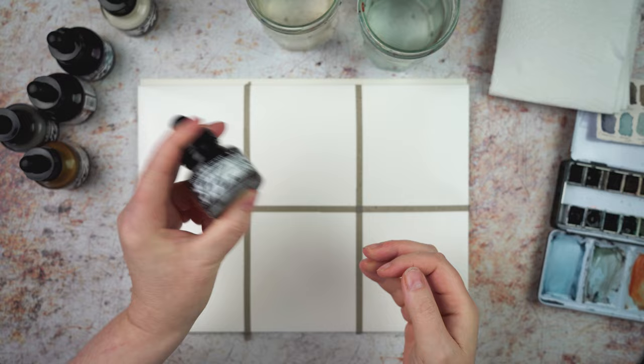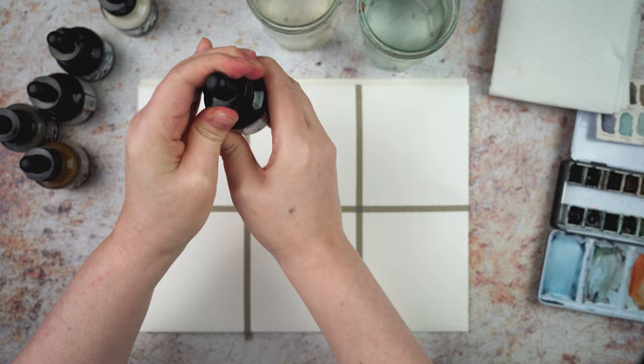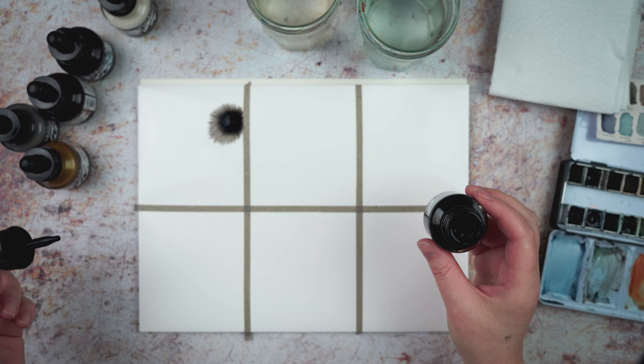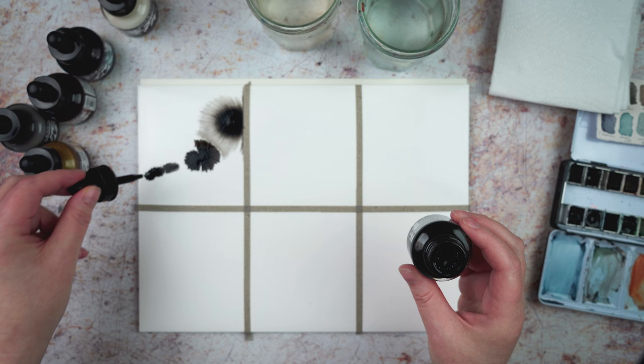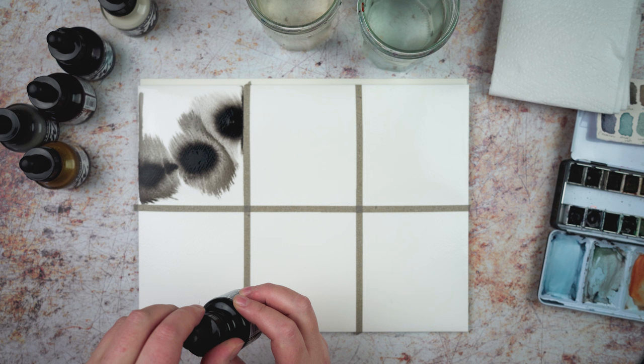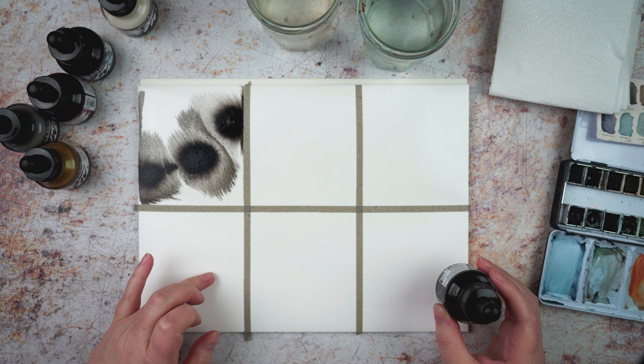I'm going to start with the black. These do tend to settle so I'm giving them a good shake. They have a dropper, so I can just use the dropper to add in some ink. Oh, that's fun — I love the way this is spreading. Let's put in a few more. Look at the way that's moving. I think I might just leave that one as it is because it's going to spread, and part of this will be seeing how far and how much.